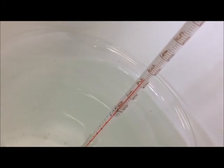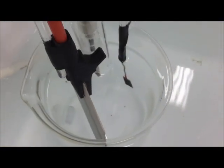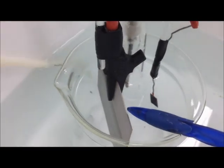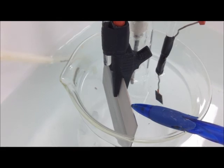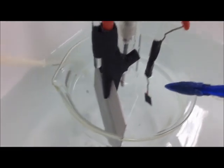I have here the water bath. The temperature is about 25°C. This is the experimental setup. I have here the platinum — platinum is the counter electrode. The working electrode is the DSA, and the reference electrode is right here.